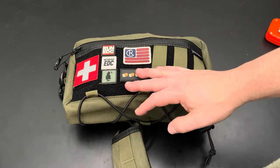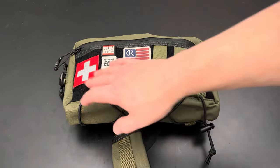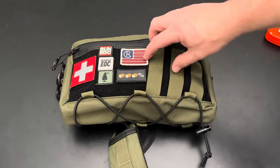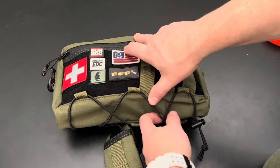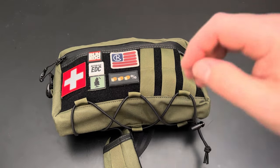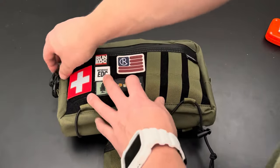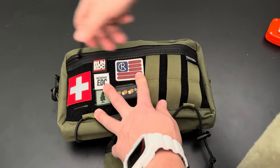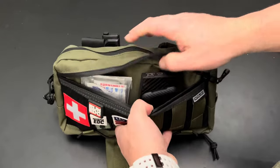On the front you've got hook and loop with a paddle — I've got a bunch of different patches on there, some Ranger Eyes, a Medic Patch, various ones. You've also got a few MOLLE slots if you want to attach things. On the bottom there's a shock cord with a tensioner — you can put an umbrella, water bottle, whatever on there. The zippers all have these nice pulls, really smooth, and the stitching is really nice.